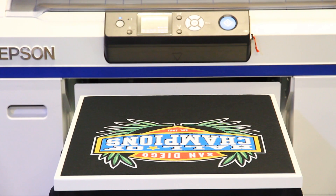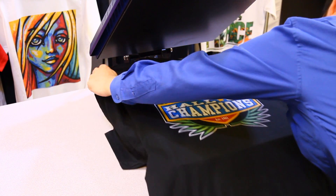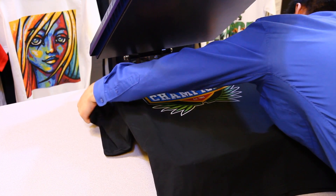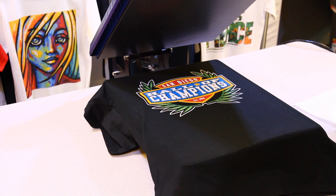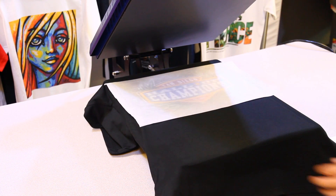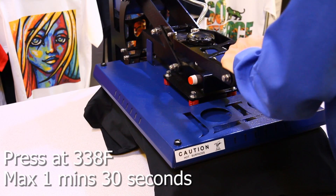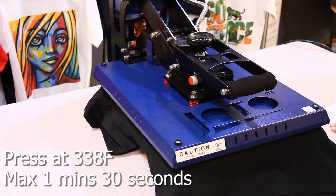Carefully transport the t-shirt to a heat press. Do not allow the printed parts to touch. Place the shirt onto the heat press and place silicone sheets on top. If the silicone sheets need to be repositioned, do not drag them. Press the shirt at 338 degrees Fahrenheit for a maximum of 1 minute and 30 seconds. The time depends on how much ink you put on the shirt.